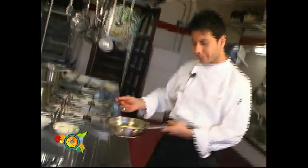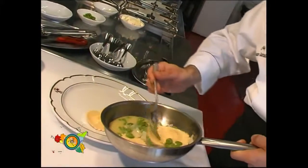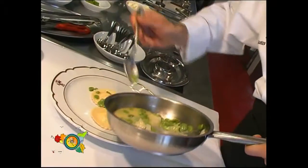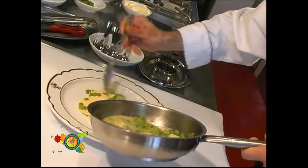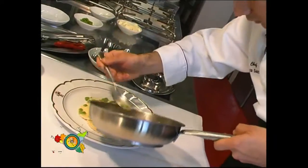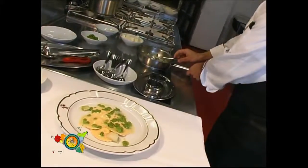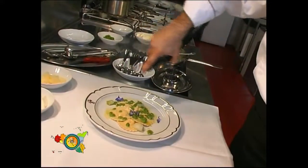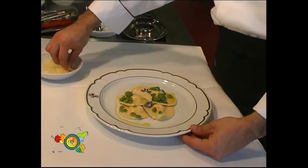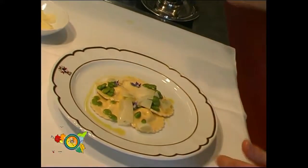Adesso impiattiamo. Mettiamo dei fiori di borragine per il guarnire. Un filo d'olio extravergine d'oliva. Mettiamo le scaglie di ragusano sopra.